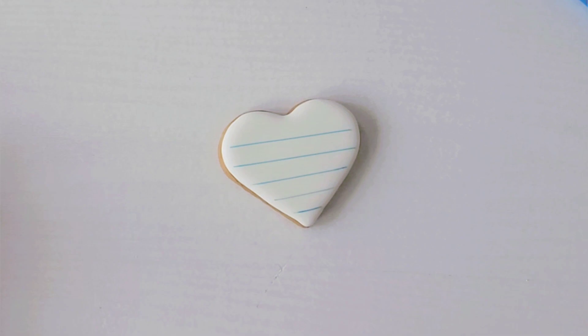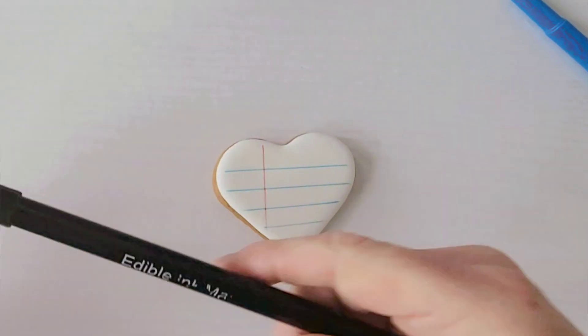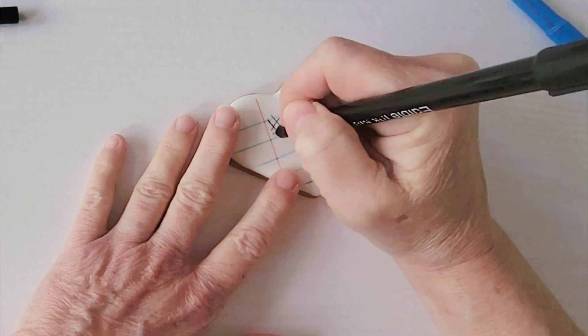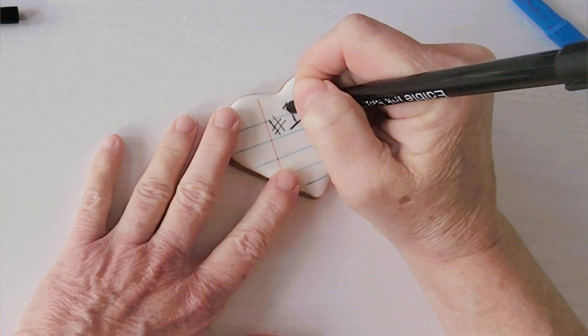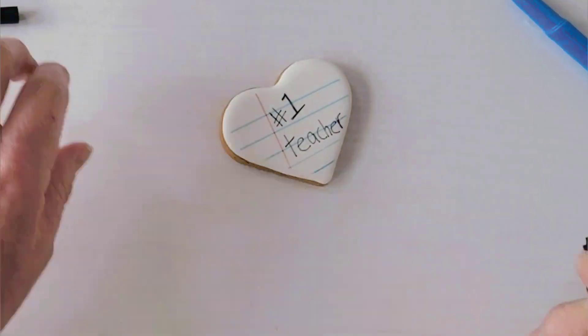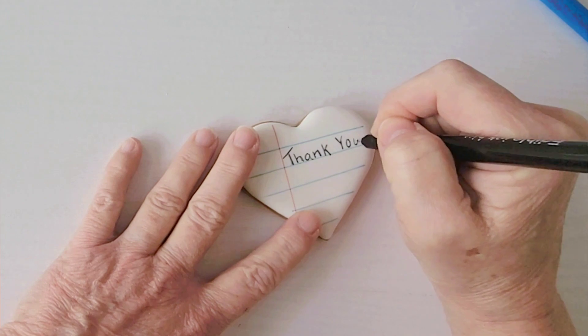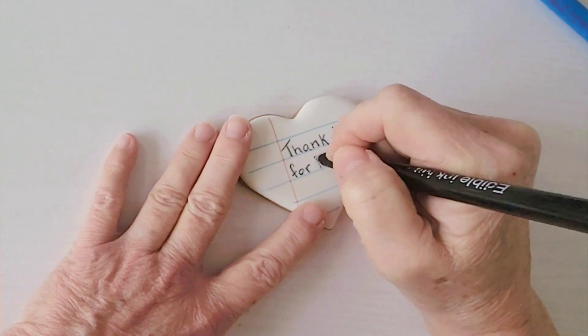Then take a red marker and make a vertical line down the left side. Now grab an edible marker in the color of your choice and write a heartfelt message to your teacher. You can also have the kids write their own message — it's a personal and fun way to write a thank you for those teachers who work so hard with our kids all year long.